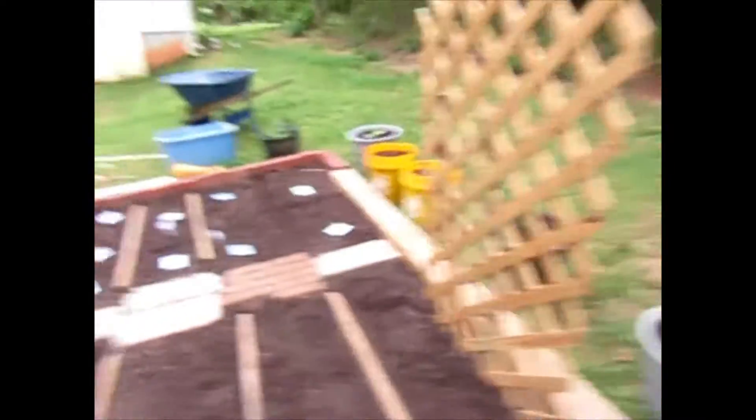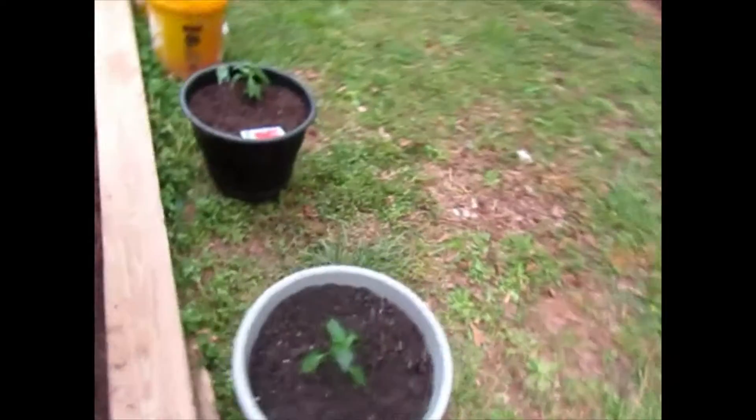Hey guys, this is D Loves the Garden and today — this evening — is planting day. Let me give you a walkthrough. I've been out here since this morning working my butt off, so don't mind the sweat. The hair — these locks are gonna get a retwist — but it's all about the garden.